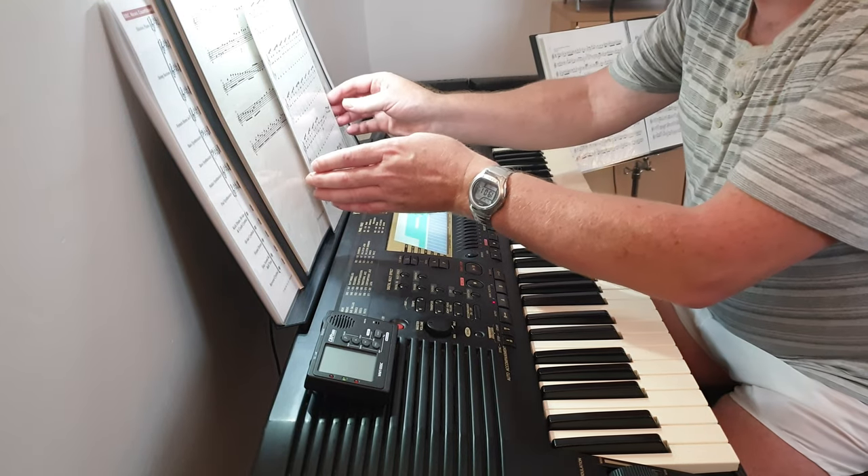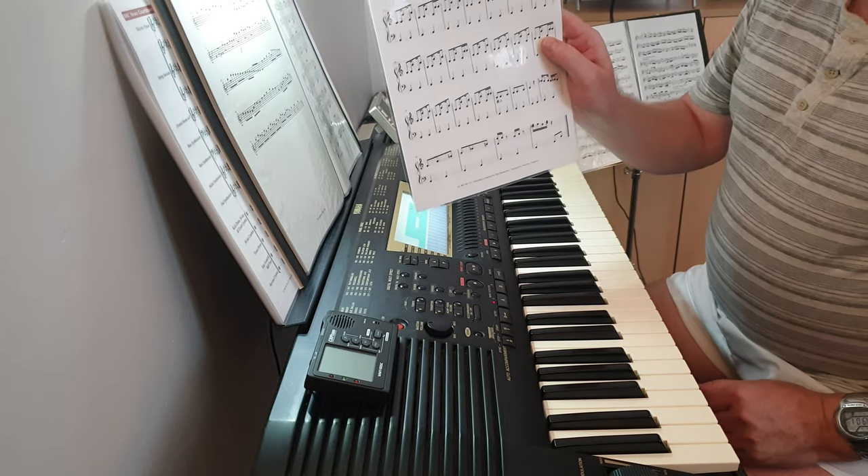Here's another one of my funny videos again. This is the Countdown Clock music.